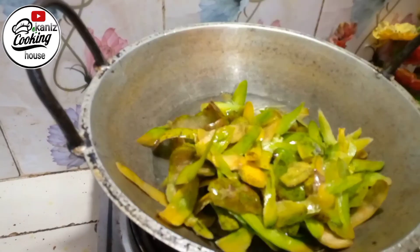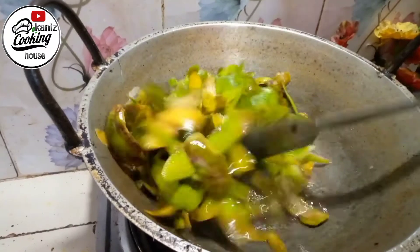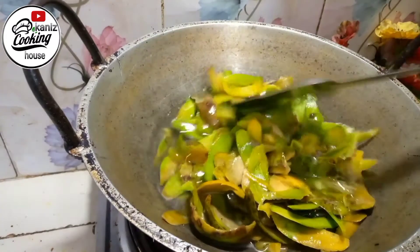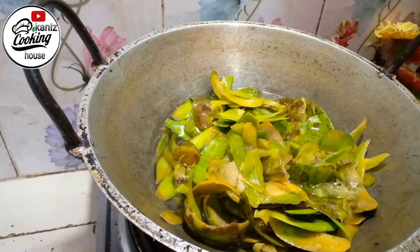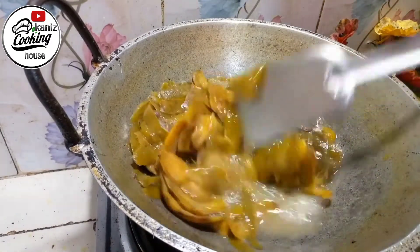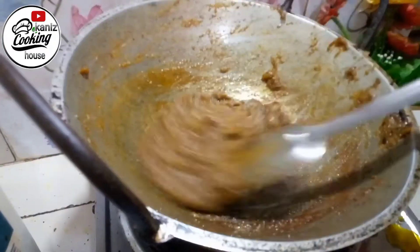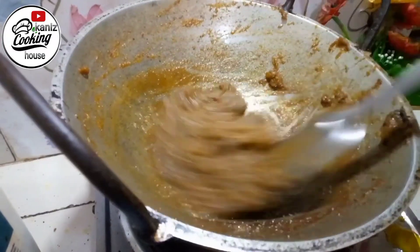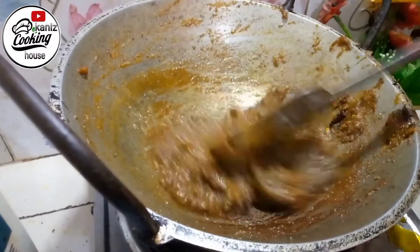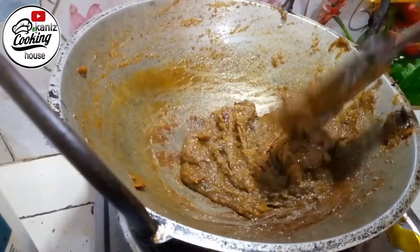Assalamualaikum, welcome back to my channel Kani's Cooking House. Today I am glad you are here to share this recipe. If you like our recipe, subscribe to our channel. If you are already subscribed, don't forget to like.